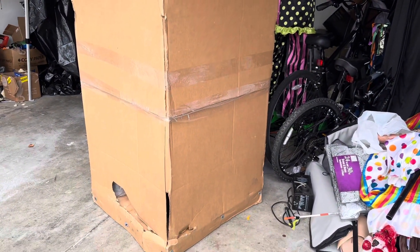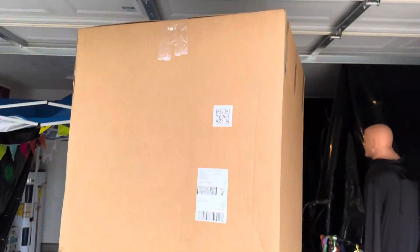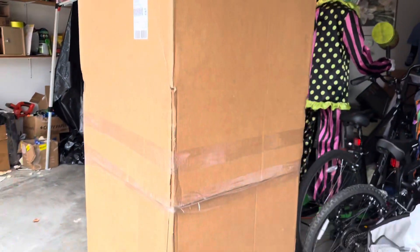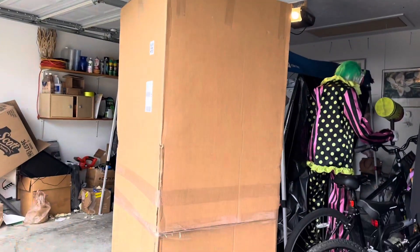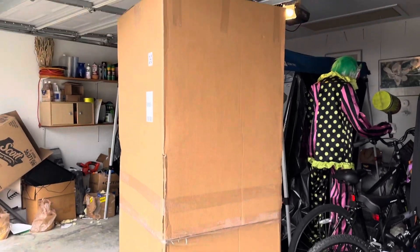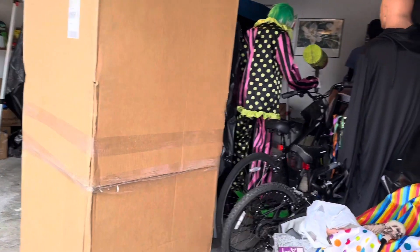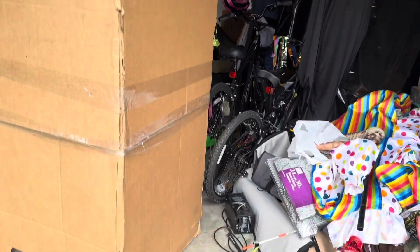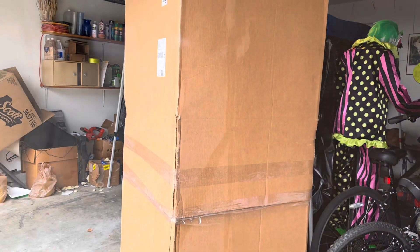What's up everybody, Garage Reviews here with probably the most special thing I'm gonna have on this channel. This is a Distortions Unlimited animatronic. We're gonna unbox this clown — this Distortions Unlimited clown — because y'all seem to like the clown videos, like that Yum Yum Puker. But we're gonna get into this.